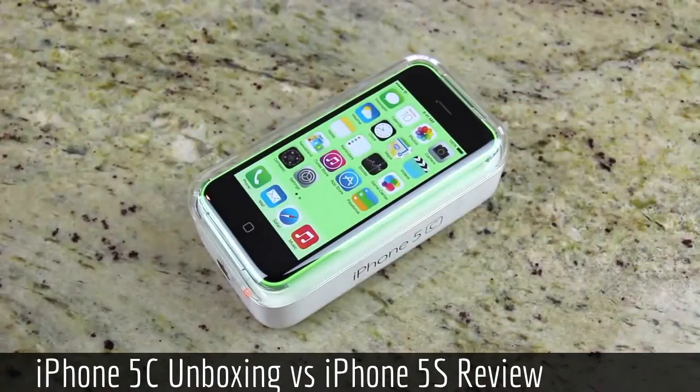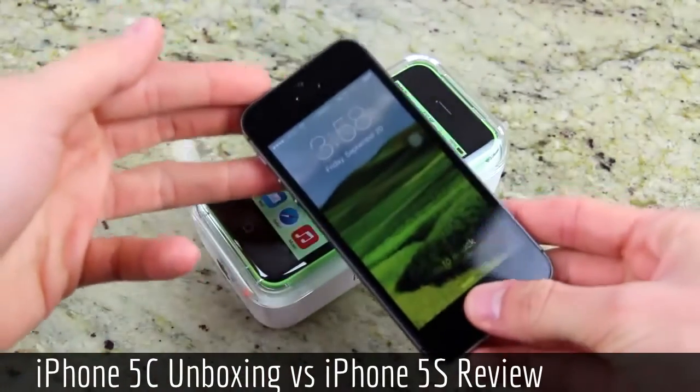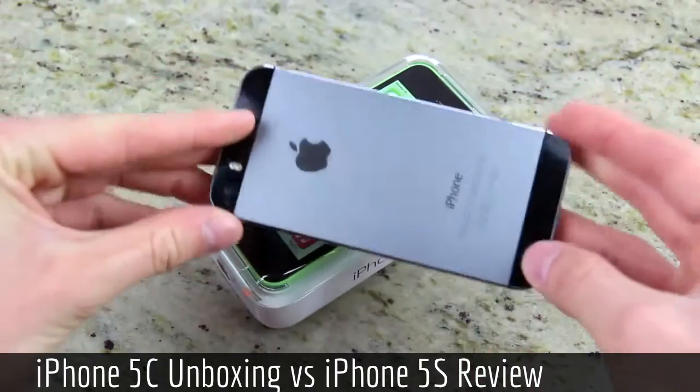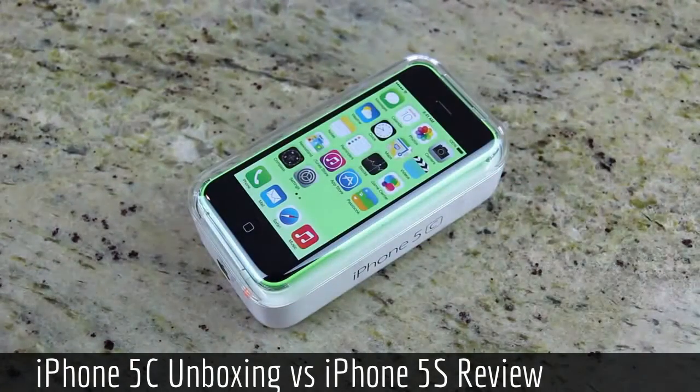I did create an earlier unboxing of the iPhone 5S, so if you guys are interested in that video, just be sure to check the annotation on the screen now if you're on the desktop version of YouTube to be taken to my iPhone 5S unboxing. In that video, I also detail my iPhone 5S giveaway, so if you're interested in possibly winning a brand new iPhone 5S, just be sure to check it out.